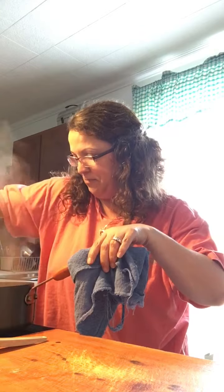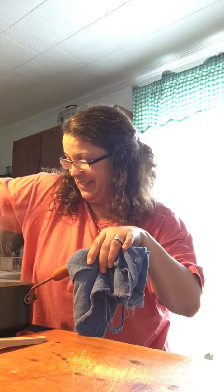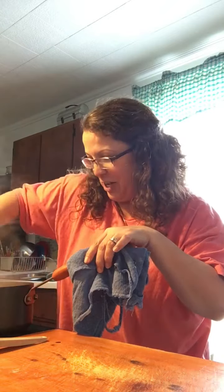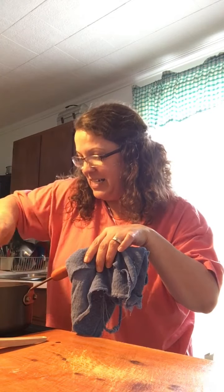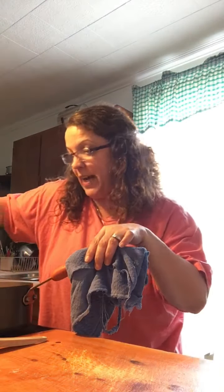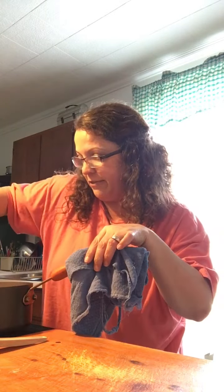Y'all, I don't even believe in this. Oh my gosh. Let me get it all stirred up and set, and I'll show y'all what it's looking like. Oh my heavens. Man, I really hope y'all try this. It is so good. But if you've not already had it, you may already have. It's not a new recipe, but I don't think I've cooked it yet for y'all.